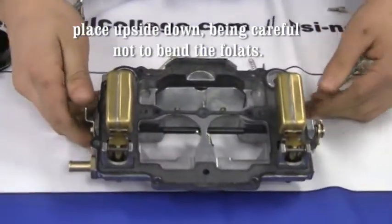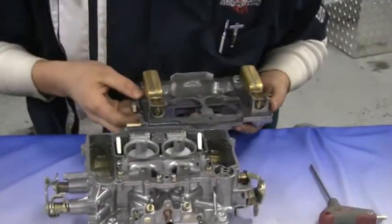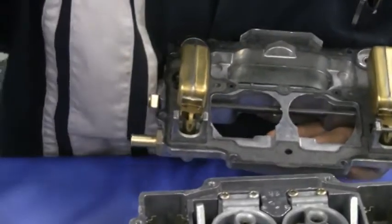Remove the float from the top plate. When you remove the floats, you also have to remove the needle too.